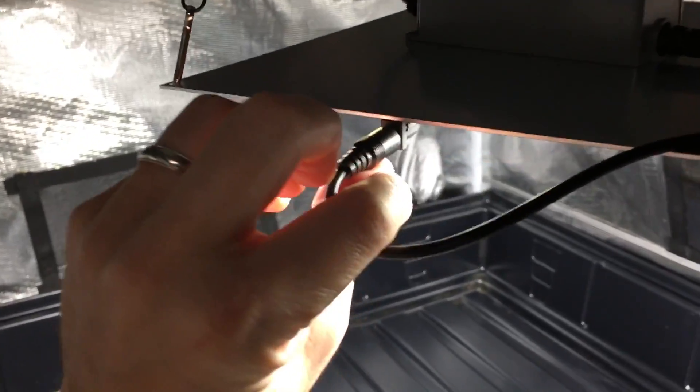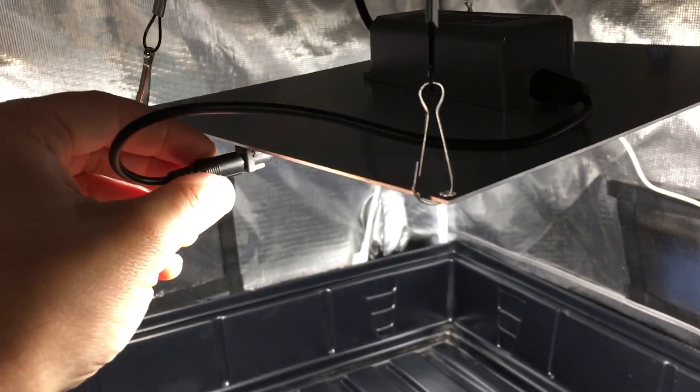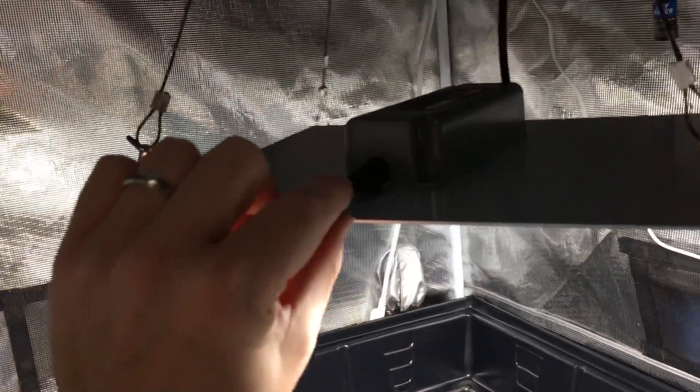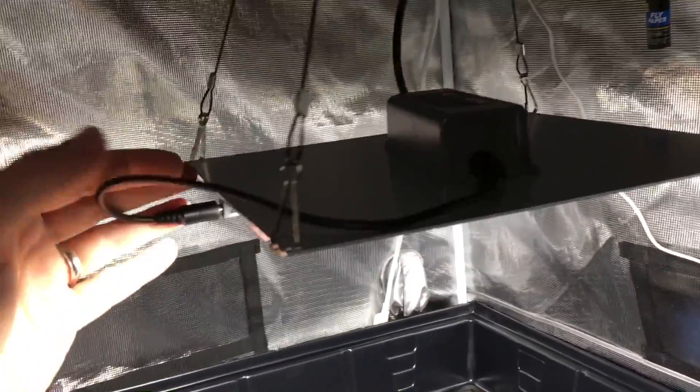This is really cool — it's plug and play, so no wiring involved. When you buy this light you just get the driver, the cord connected to it, the board, and the hangers. There are only three pieces, so you just plug it in the wall and you're ready to go.